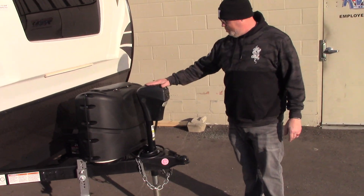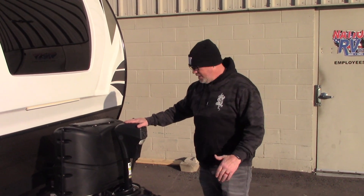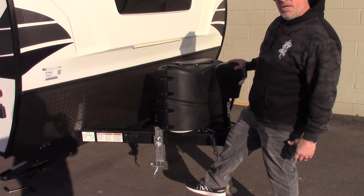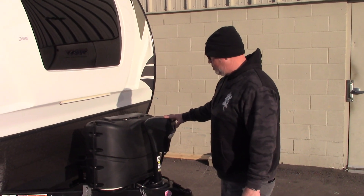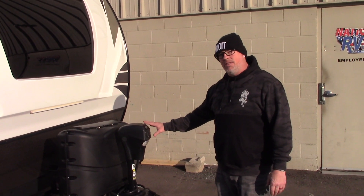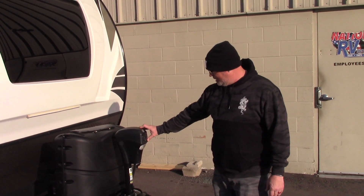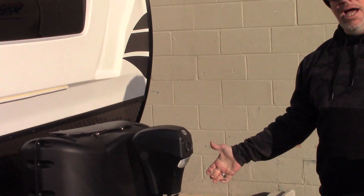Forest River did a pretty good job putting this electric tongue jack on here — makes life a lot easier getting it on and off, especially with your weight distribution set up. We'll show you how to do your weight distribution when you come in. It's got a little LED light on the front here to help you dock — they call it a docking light or a utility light to help you hitch up at nighttime.